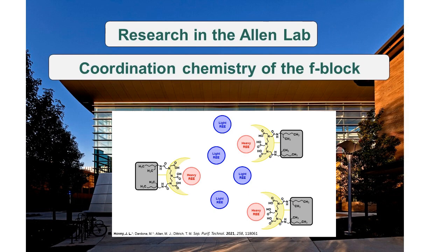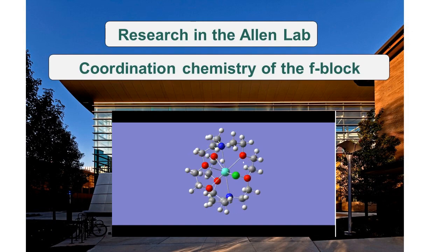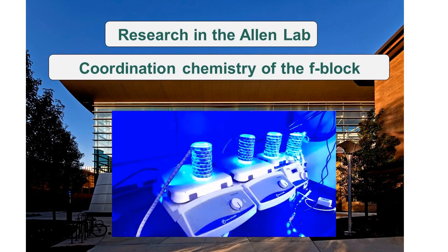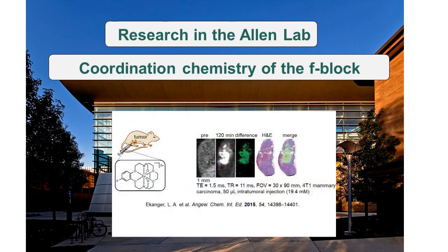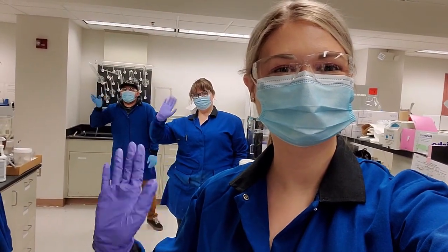Other projects include separations chemistry using ligands on solid support, computational analysis using DFT and TDDFT, photocatalysis using specially made photoreactors, and even in vivo imaging of new contrast agents. I hope you've enjoyed this video, and we look forward to seeing you!